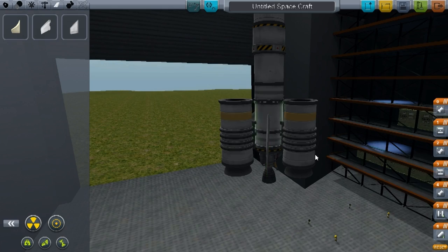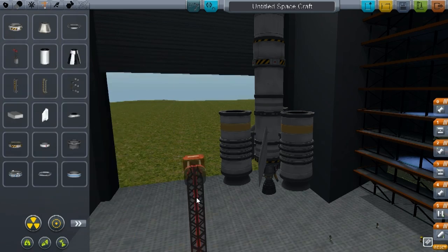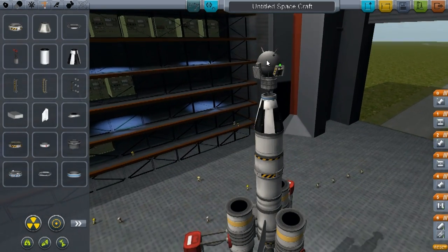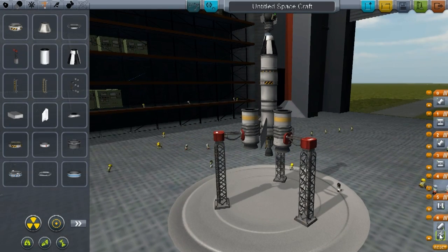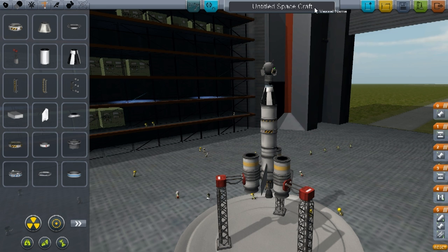I'm going to attach a few winglets at the bottom so while we're still in the atmosphere we can control the rocket. And as the final touch, we need the launch clamps, which will hold up the rocket before launch. I'll scroll it down so it doesn't stand ridiculously high up on the launch platform. The last thing we need to do is fix the staging so that the solid boosters and the first engine light first, then the solid boosters detach when they run out, then the main rocket detaches and the small engine lights, and then the satellite detaches and lights its own engine. Let's name this one Super Satellite.